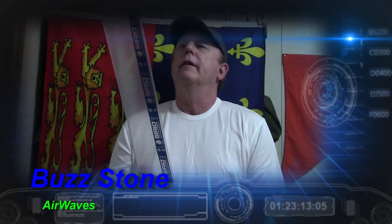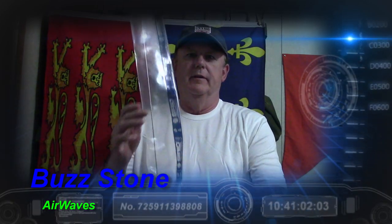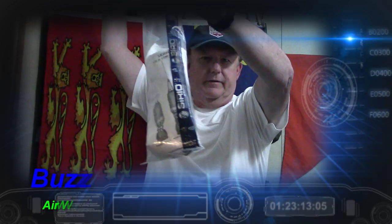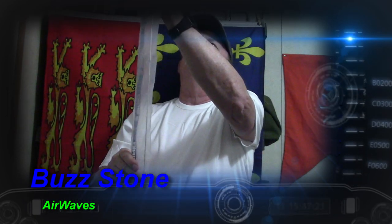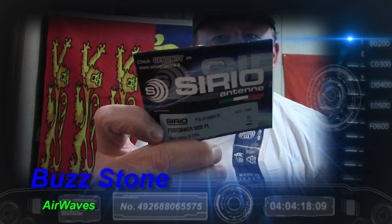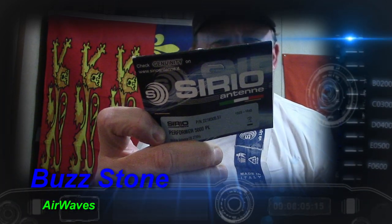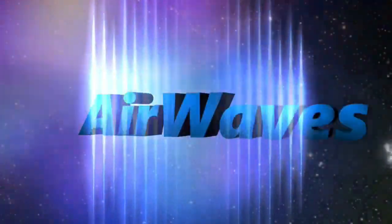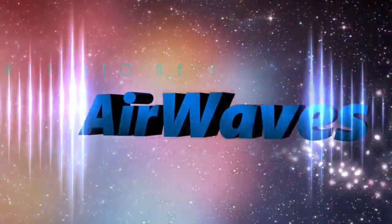Hey, this is Buzz signing on with episode number 37 of Airwaves. Look at this beast — it's the Cereo Performer 5000. It's a mobile 10/11-meter antenna, and it's next on Airwaves, Buzz Stone's Airwaves.